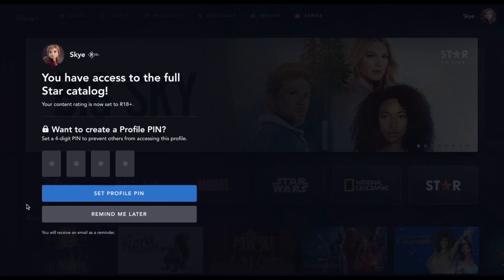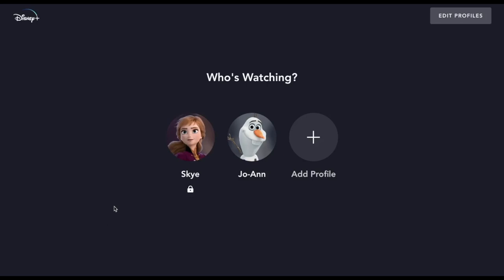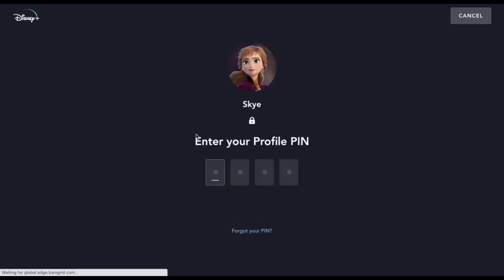It also says here I have the option to create a profile pin, so I'm going to set a profile pin. They're giving me the option to set content ratings for other profiles, and since the other person on my Disney Plus account is my mum who is definitely over 18, I'm going to let her access it as well. Now I'm going to go into my Disney Plus account and just enter in my pin.